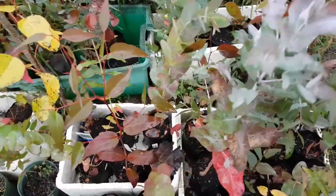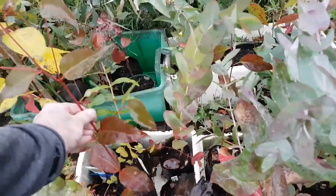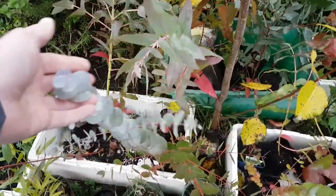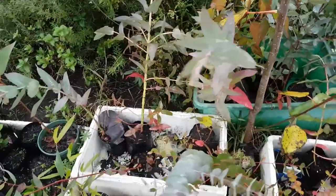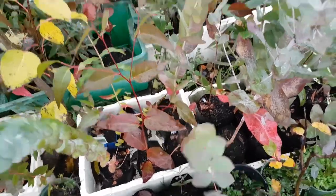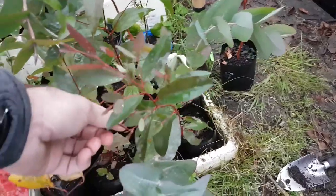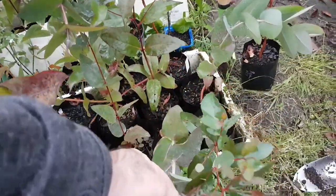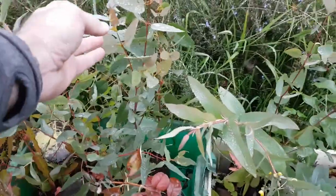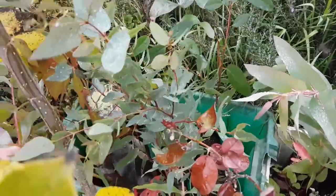Globulus, Nitens, Fastigata, Glaucescens, Cinerea, Dalrympleana, Orbata — pretty tough, never seen any get frost damaged. Blue Gum over the back here — these are also pretty tough, never seen them get frost damaged.